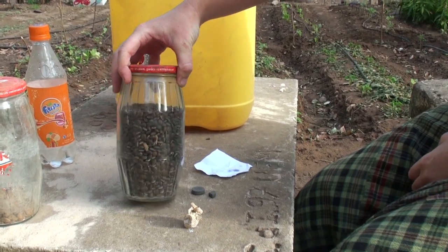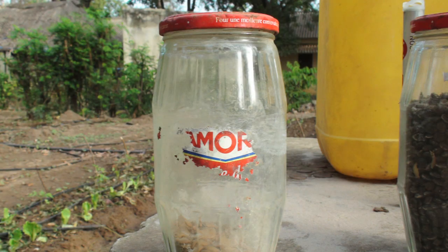To store your seed, find a sealable container such as a glass jar or a plastic bottle.